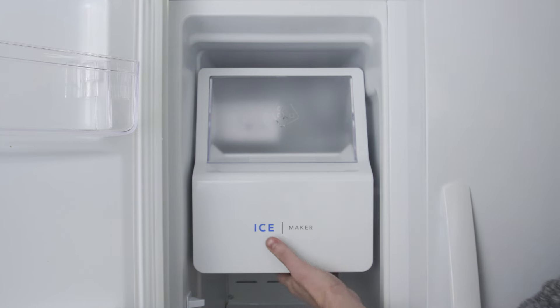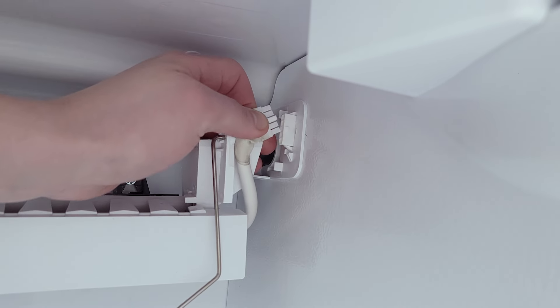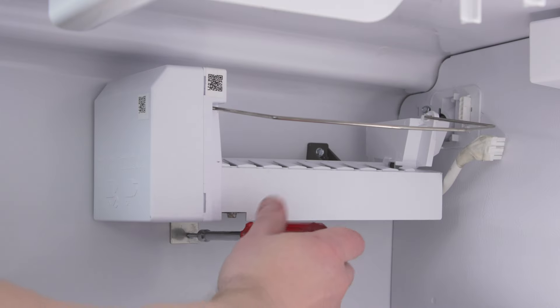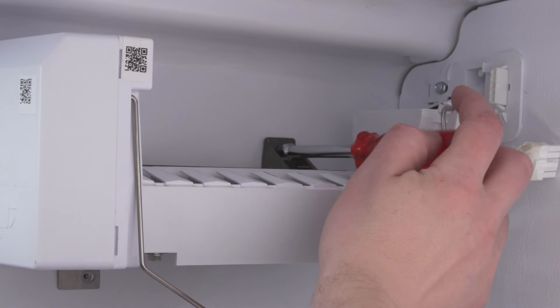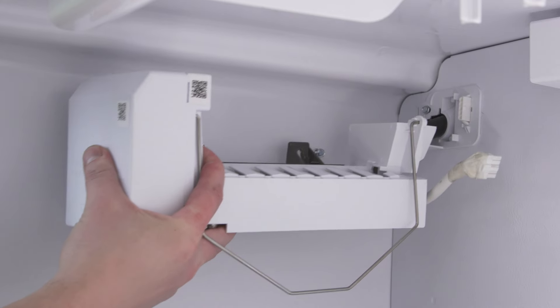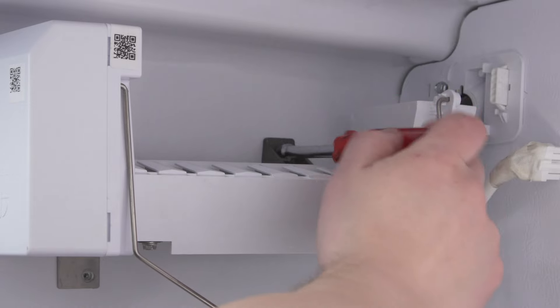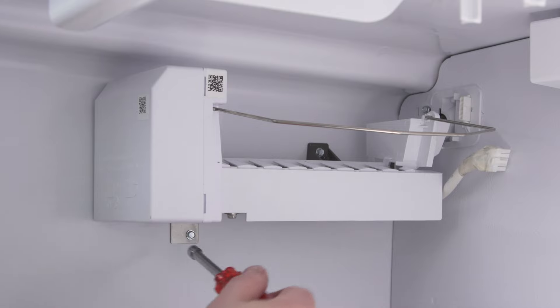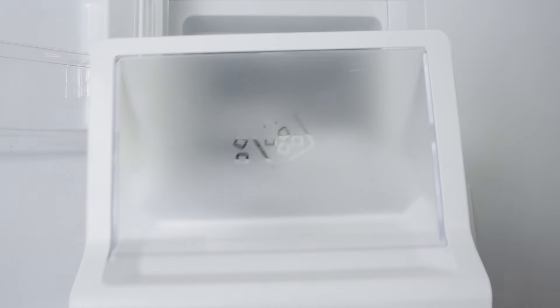If you've eliminated all other problems and the ice maker still isn't working properly, then it's best to install a new one. If needed, remove the ice bucket assembly, then disconnect the wire harness. If needed, remove the mounting screws and lift up to remove the ice maker. If needed, replace the ice bucket assembly. To install the ice maker, first slide it onto the mount, tighten the screws, and reconnect the wire harness. If needed, replace the ice bucket assembly.